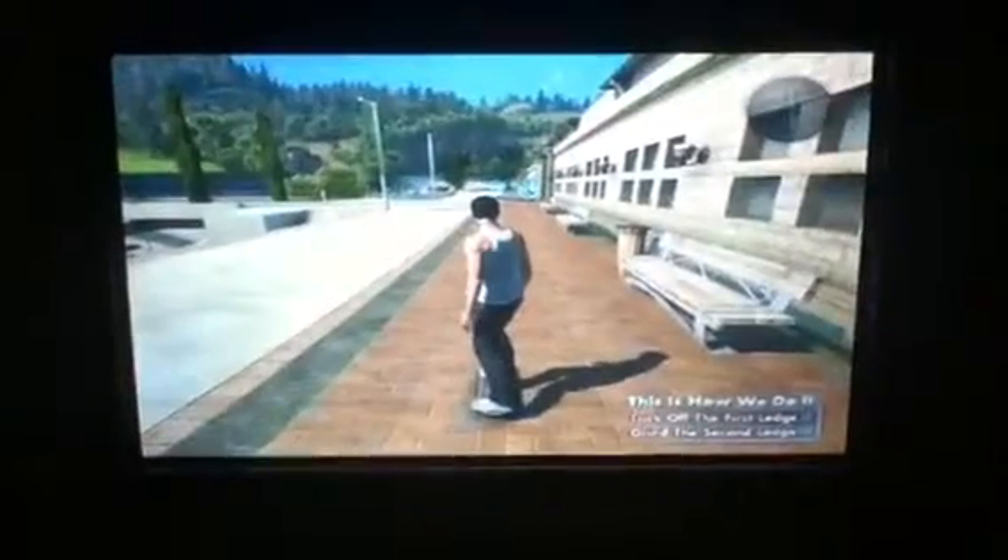Let me see you get a line on these two ledges real quick — easy tricks. So you've got to trick off the first ledge and then grind the second. Trick off there and he's coming up to grind the second. Sorry about the bright video footage — it's from the actual game. I did it in the end guys, we managed to see that.